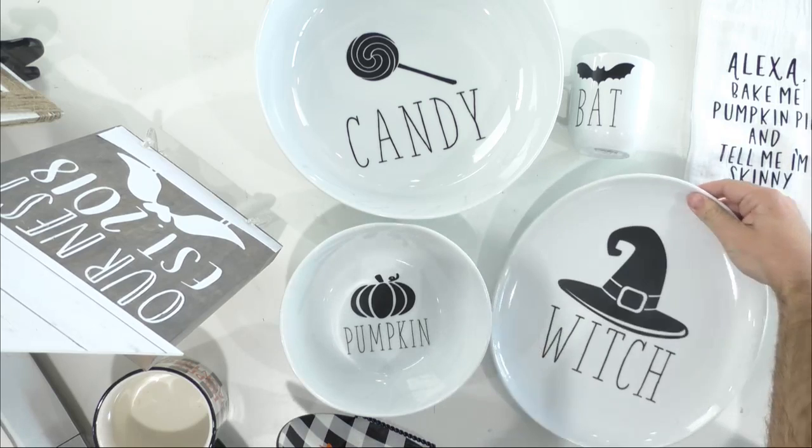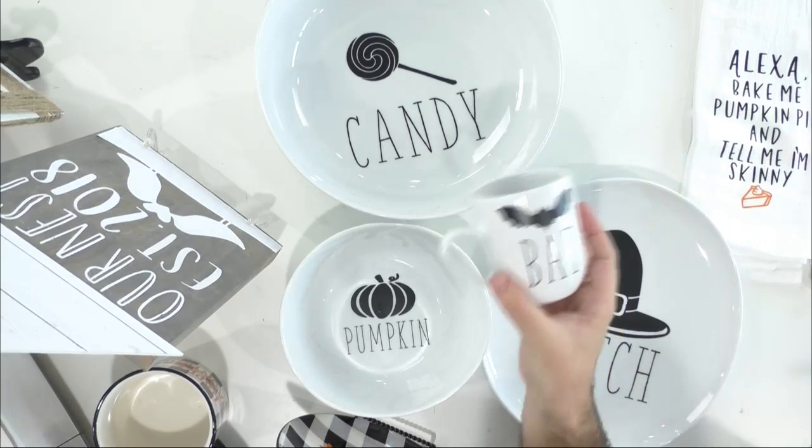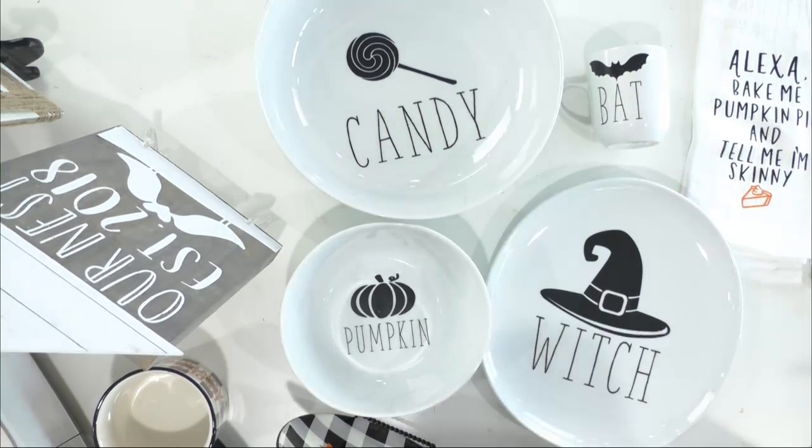Tanner, which one's your favorite? Pumpkin! I love bat for some reason. Then my second pick would be candy. I love them all and I love them all together, I truly do. Nicole asks: what's your go-to vinyl? Nicole, if you asked me a few months ago it would have been different, but I love Oracle 651 today for two things: the quality and the color.